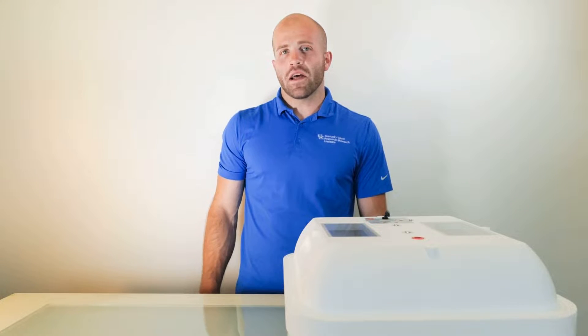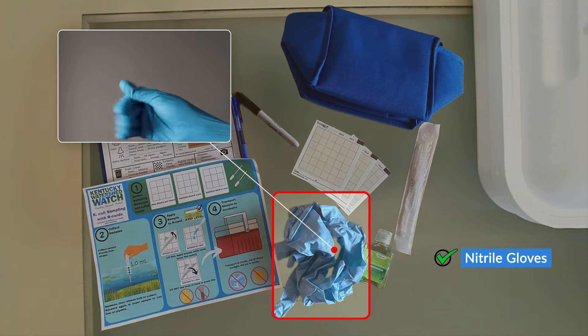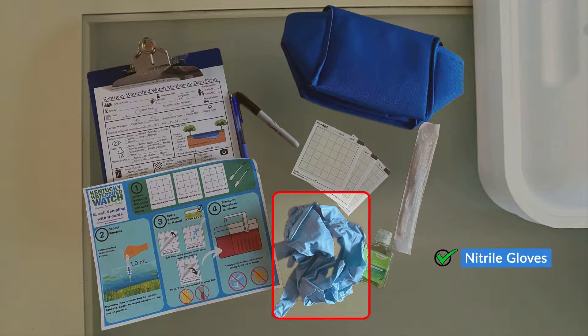Before we go out, let's talk about the supplies we need to bring. The first item on our checklist is gloves. Gloves should be worn to prevent the sample and our R-card from being contaminated by substances or microorganisms on the hands of the person collecting the sample. This is important for maintaining the sample's integrity and ensuring that the results of the test are accurate.